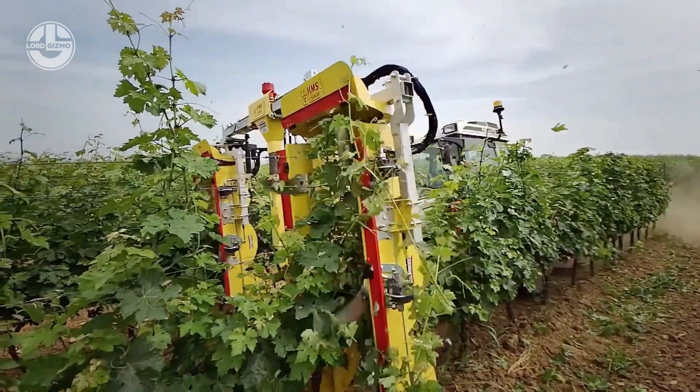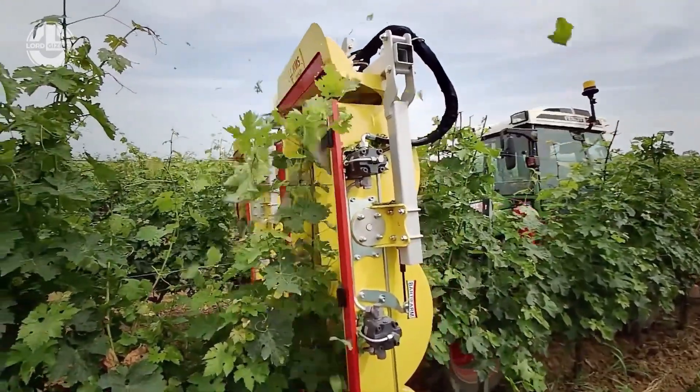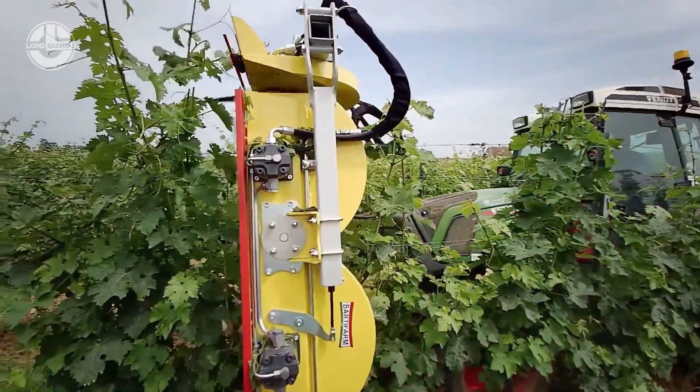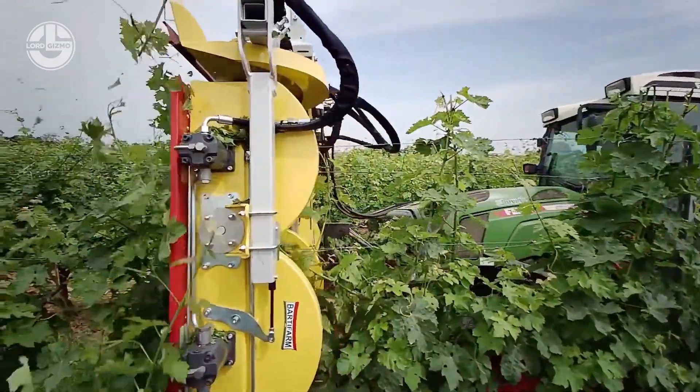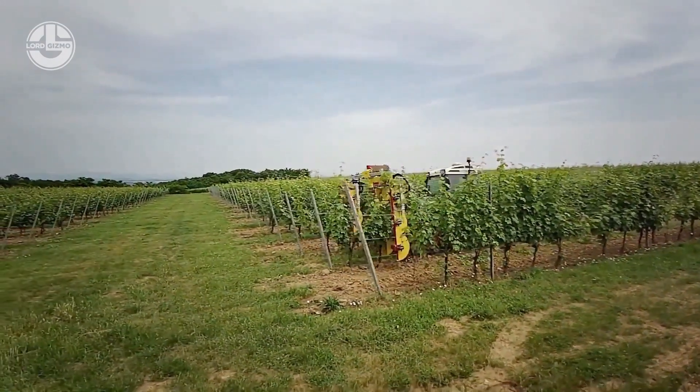The ability of the machines to cut food products with such precision is crucial in the food business, where exact cuts are frequently necessary for uniformity and quality. The machine's intuitive controls and software make it simple for operators to change settings and create the precise cuts they require. They're also made to be user-friendly.